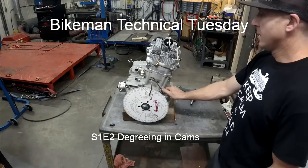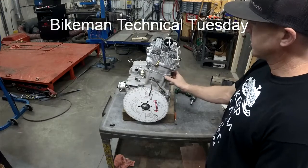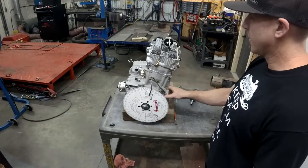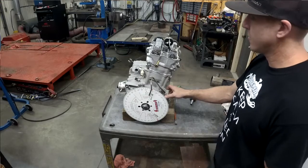This is a Technical Tuesday segment about degreeing cams. This particular engine has an 1100 turbo stroker. It happens to be the same one we use in our world's fastest sled — we went 179 miles an hour in a thousand feet.